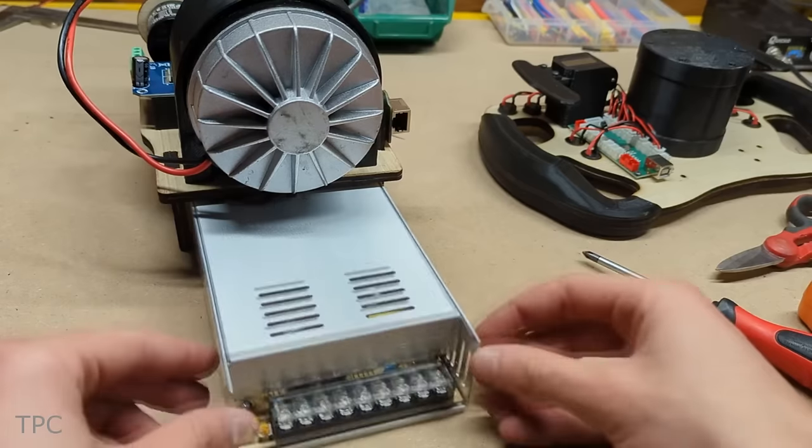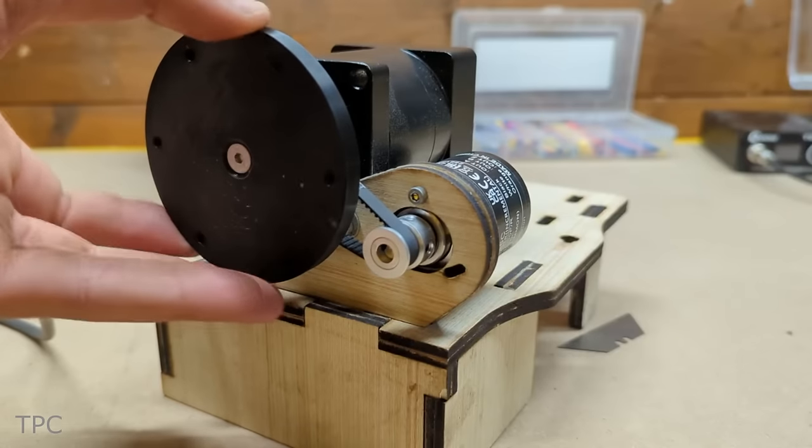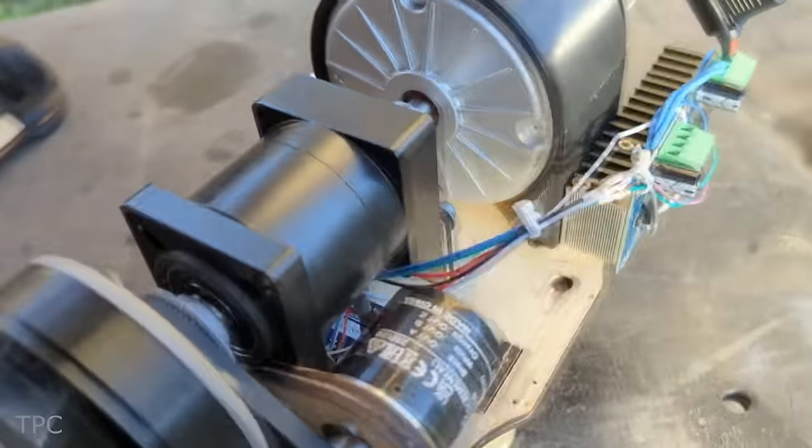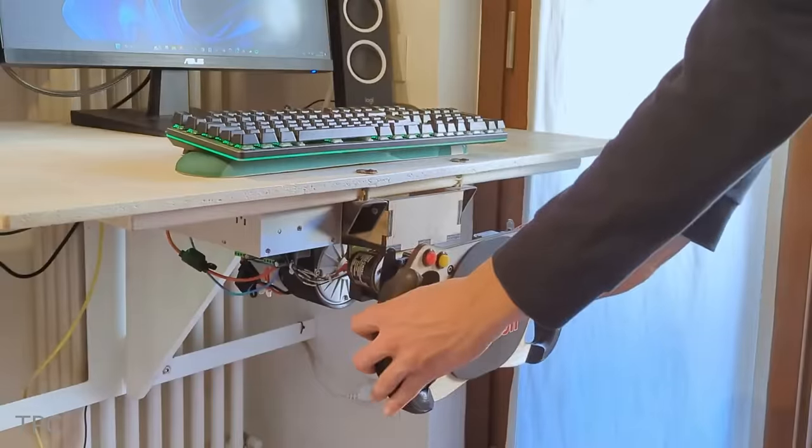From the microcontroller board to the power-supplying gearbox, everything was connected flawlessly. The best part of the project is that it is constructed at a fraction of the cost compared to commercial options.